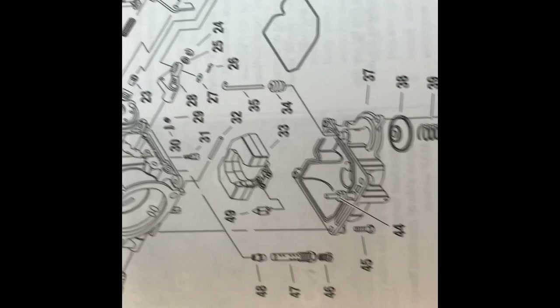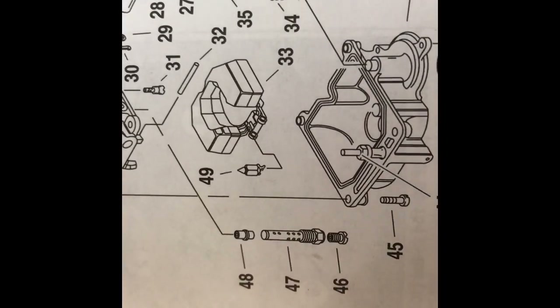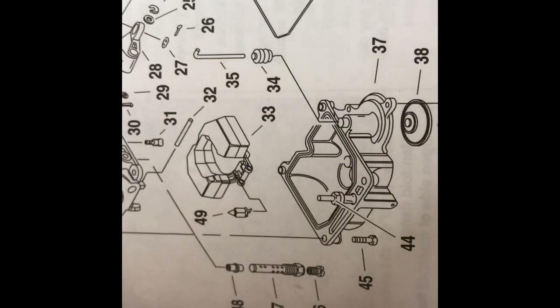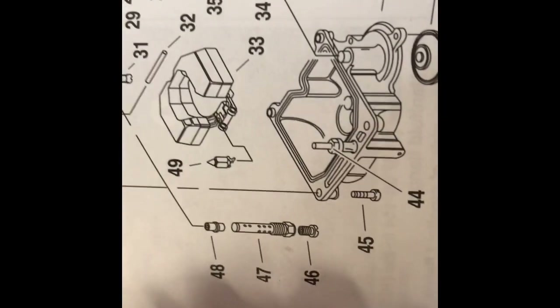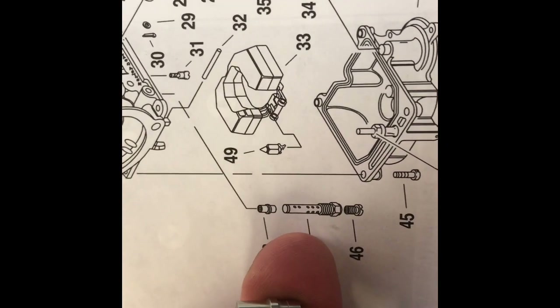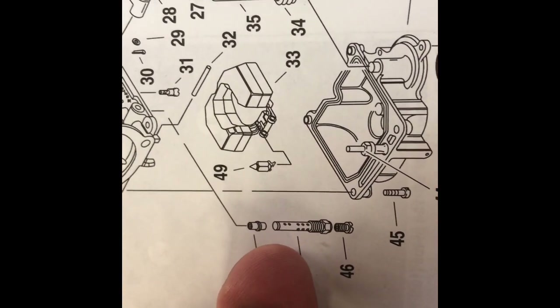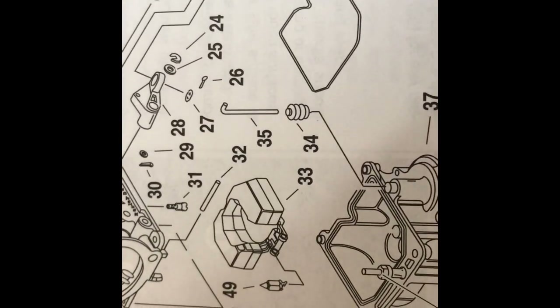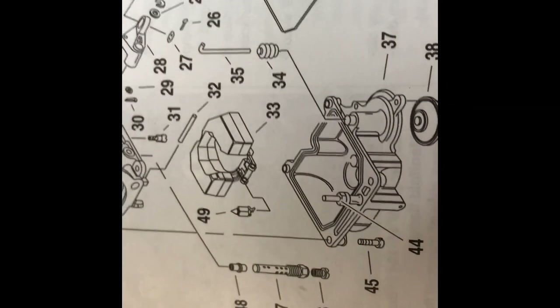Friends, we're getting ready to put all these jets back in place, just as the diagram in the book shows. It's pretty simple and straightforward. This piece here is the only one I'm concerned about, and I'm going to stick it back in first — just like that. I think that's going to be how it's done.